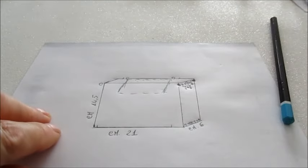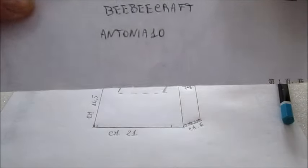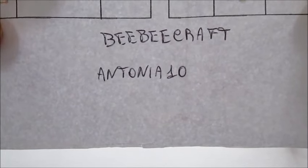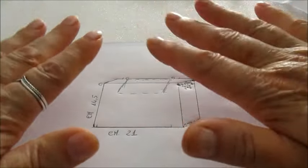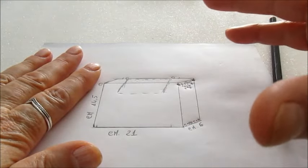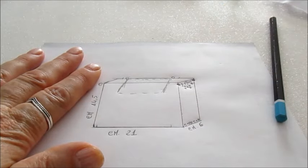Voglio ricordarvi il codice sconto per quanto riguarda la BBcraft, che è Antonia10. Utilizzando questo codice, avrete il 10% di sconto sull'importo del carrello. Vi saluto — ciao e alla prossima. Per qualsiasi spiegazione potete contattarmi.